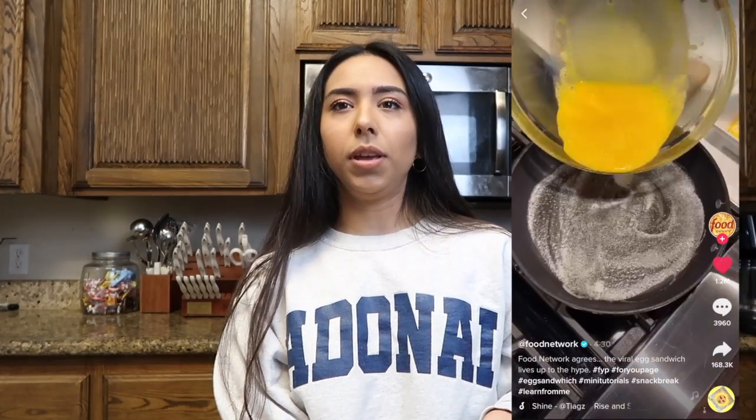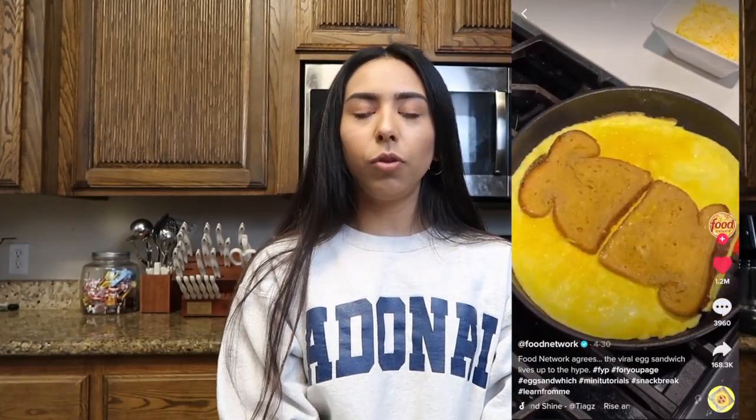The last hack I'm going to do from TikTok is that egg sandwich thing. It looks pretty easy, but I've seen videos where it looks hard too. I'll put the TikTok right here. Sorry about the lighting — it's kind of bad here, I'm on the other side of my kitchen.